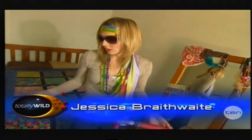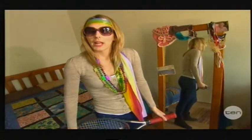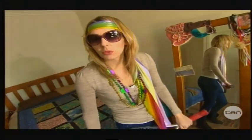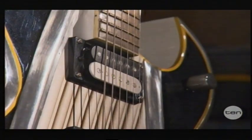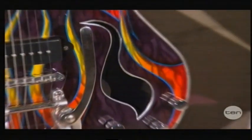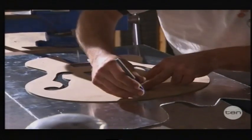Well, this tennis racket's not really going to cut it, so plan A — let's get our hands on the real deal. I believe this is where we can find a plan A, in a guitar making workshop.